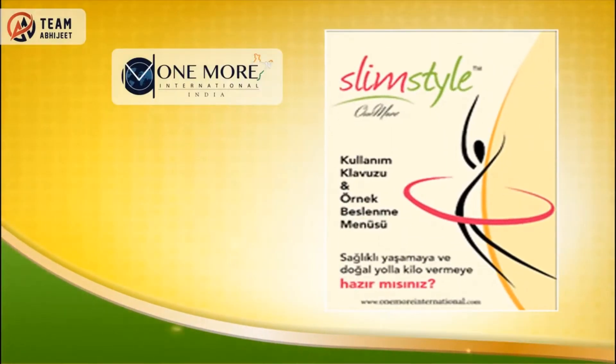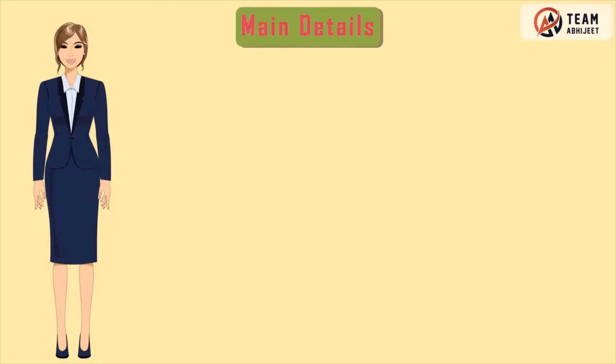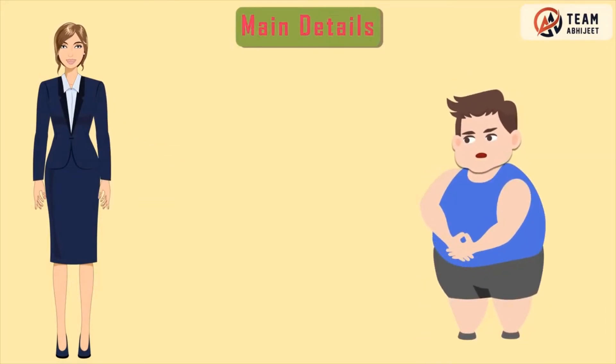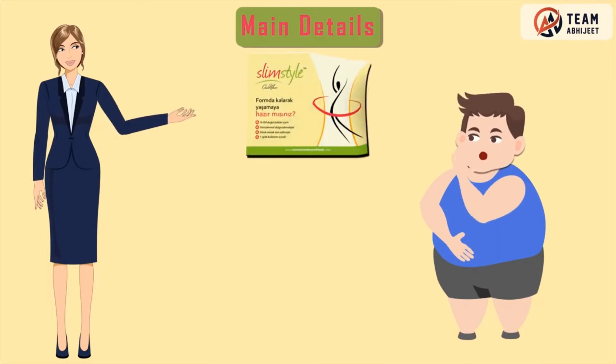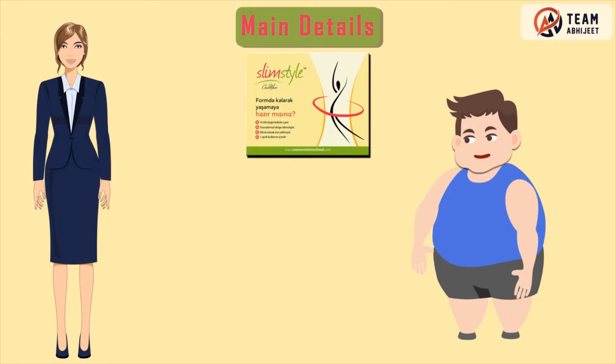One More Slim Style package includes 30 pieces of band. If you really want to burn extra calories, then what are you waiting for? We have a marvelous band for you — One More Slim Style — that helps you as a natural gift and provides natural support for a healthy and joyful life, instead of taking medicines.